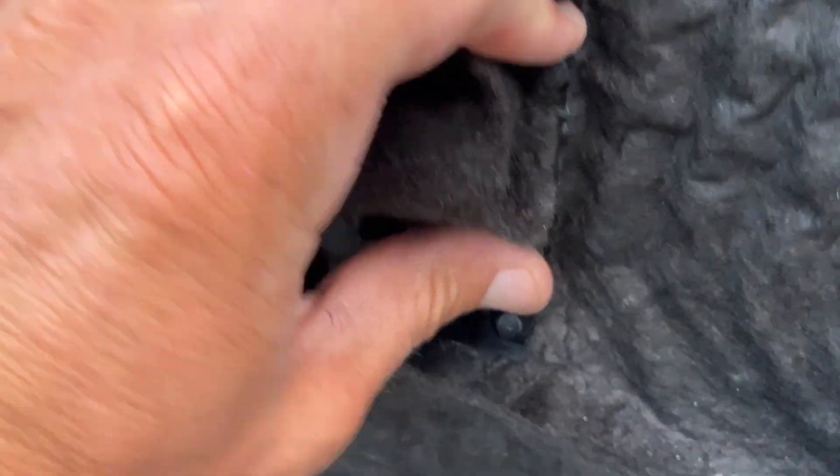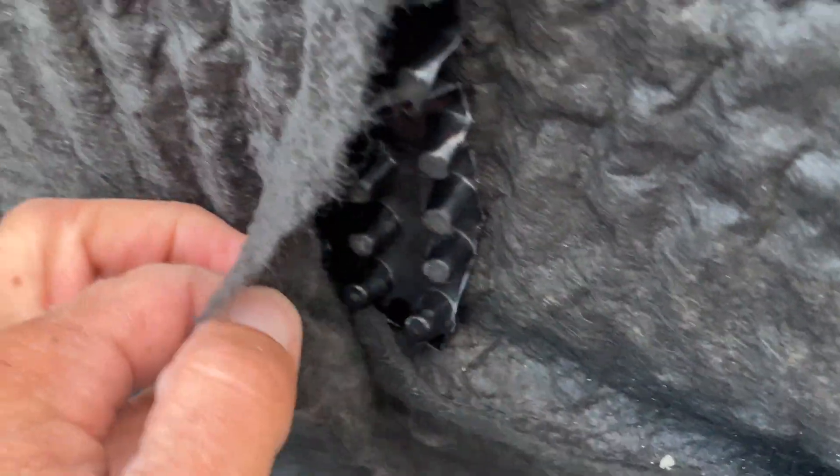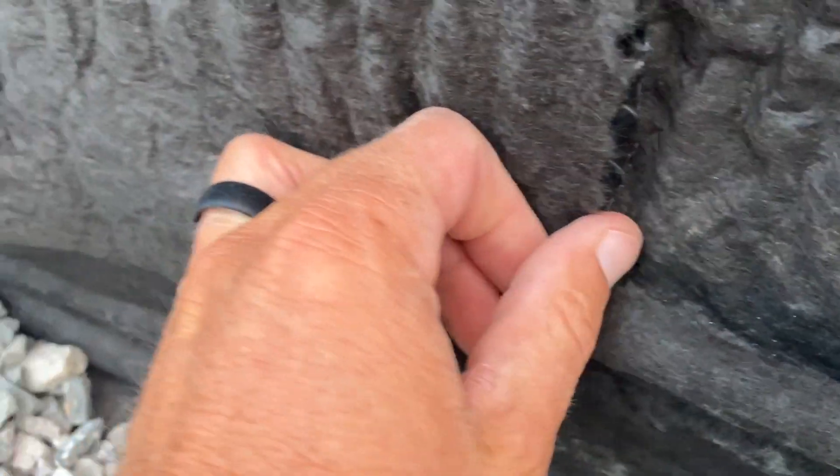You push on this and the filter fabric holds back any of the soil, and then this creates a drain plane right here for the water. So this is protecting the Trimco 250 GC that's on this wall — you can see all this waterproofing here.